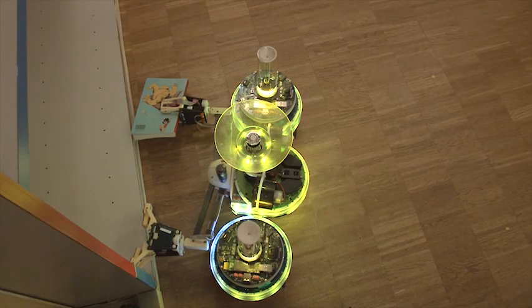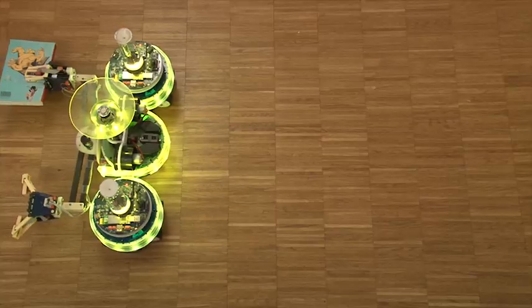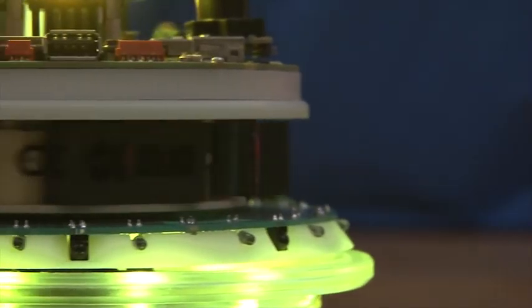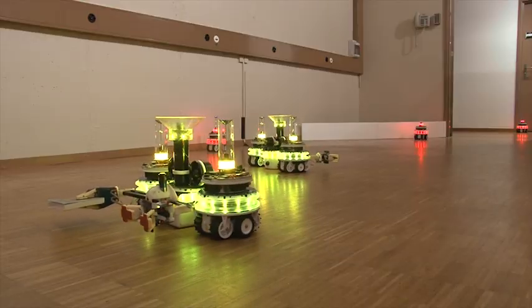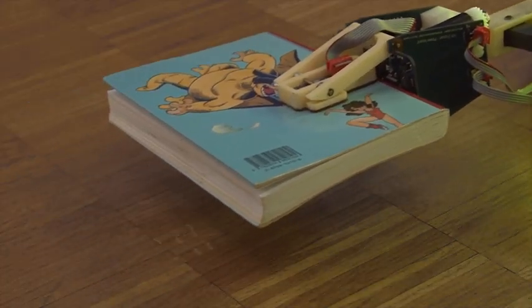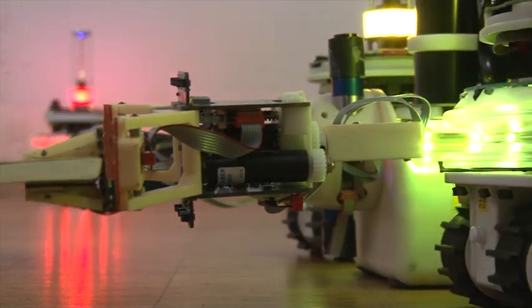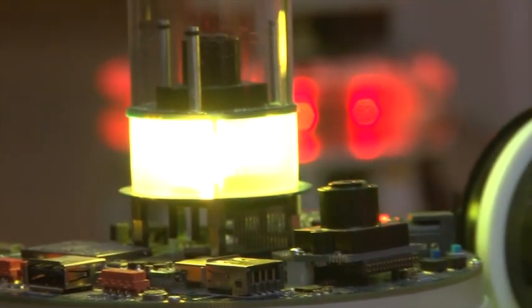The Swarminoid is a parallel distributed system. Parallel activity and redundancy increase its robustness and flexibility. The second footbot-handbot could retrieve another book or act as a backup should the first footbot-handbot fail.